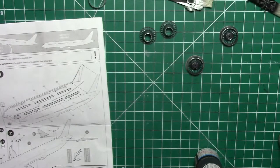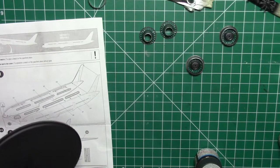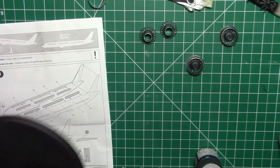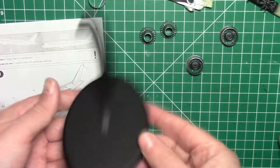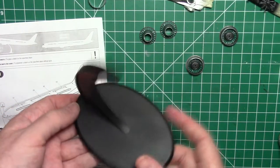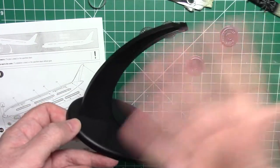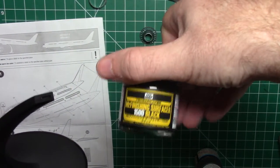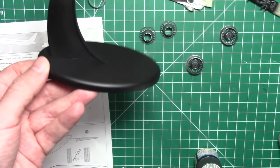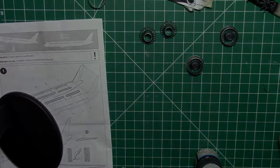One thing to mention — for the stand, in the end I used Mr. Surface 1500 black and it came out a really nice finish. I sprayed that and I think it's going to look really nice against the white fuselage. Rather than going out and buying spray paint I didn't use much — just a few mils — and it gave a really nice finish.